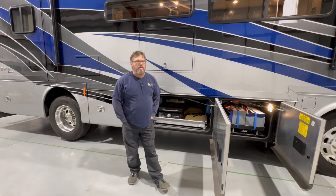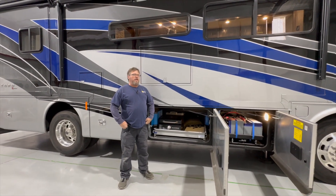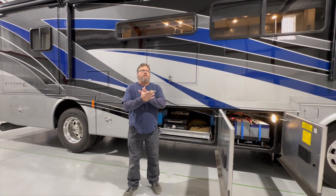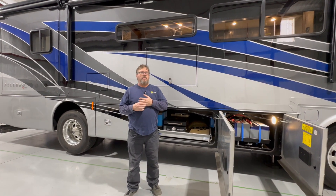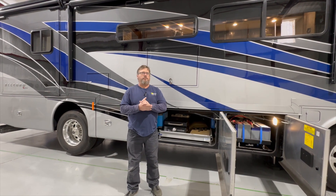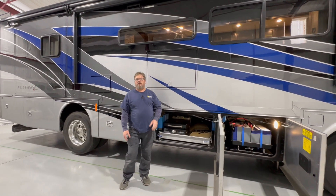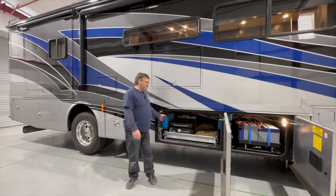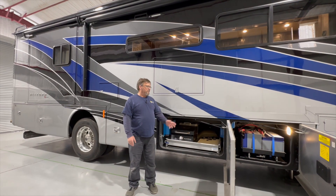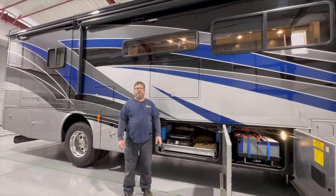One of the other benefits to this particular coach is that the onboard computer system controlling all the lighting and that stuff did not have any of the inverter functionality already built into it. So the Magnum inverter that was installed in this coach was basically a standalone system anyway. When it came to implementing the Victron system, it was really simple — no reason why you wouldn't have been able to do a lithium package from the get-go.